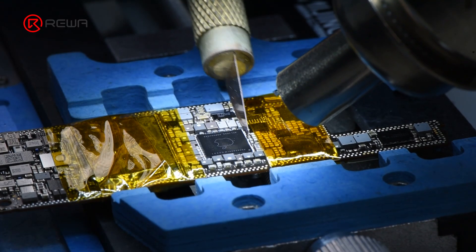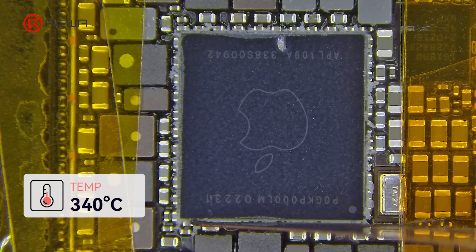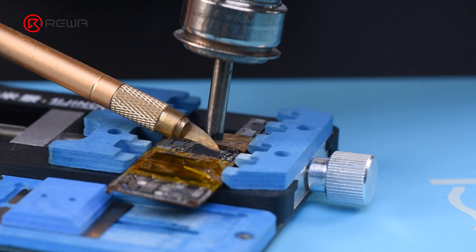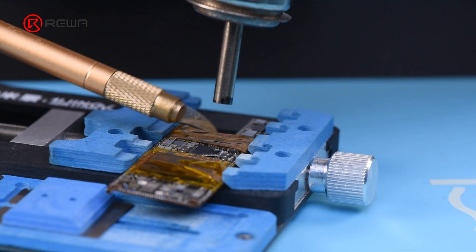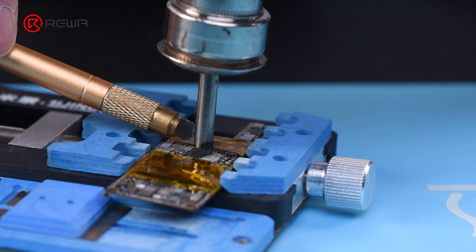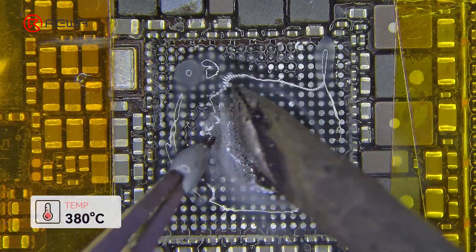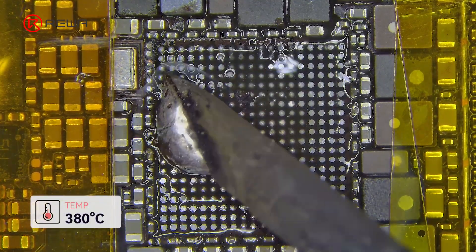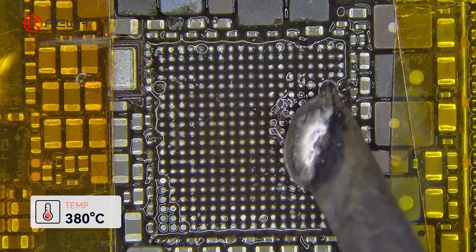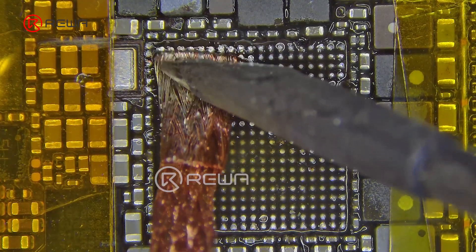Inspecting the faulty part reveals burning and cracks on the power IC, so a new power IC needs to be installed. Use a hot air gun at 340°C to remove the power IC's edge glue, then use a hot air gun and a sculpture knife to remove the power IC. Add a little solder flux and medium temperature tin, then use a soldering iron at 380°C to neutralize the pad's melting point.